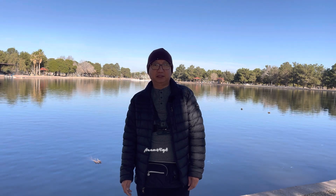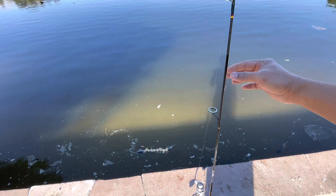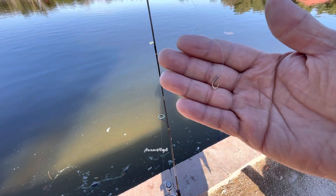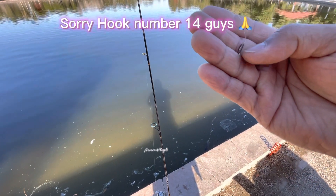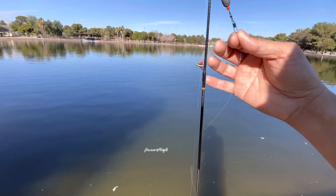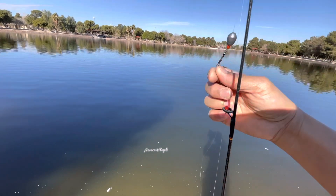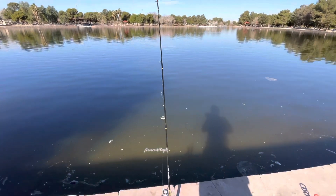Please subscribe if you're new to the channel to support my channel — I really appreciate it. Guys, this is the rig for trout today, borrowed from Noor. We use hook number four, which is special for the dough bait, and it's already pre-rigged. This is awesome — just need to put my bait and I'm ready to go get some action.